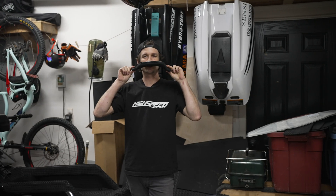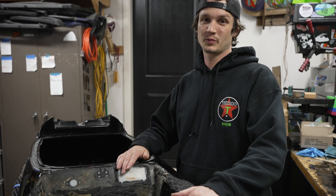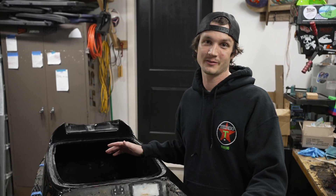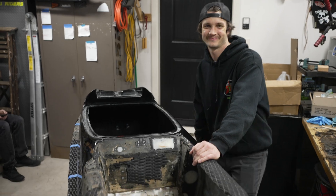Pretty cool, huh? On a scale of one to ten, how excited are you? Ten. We'll get another video on the next steps in this build — it's going to be an awesome ski when we're done, so stay tuned.